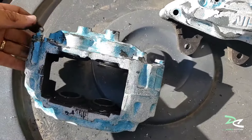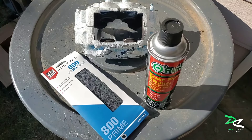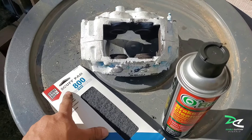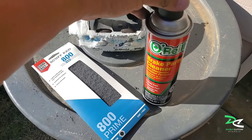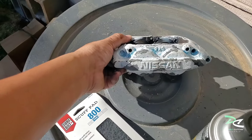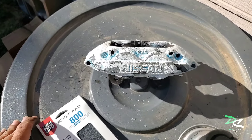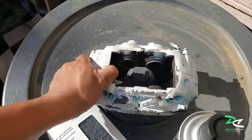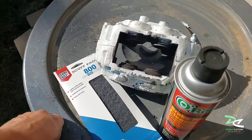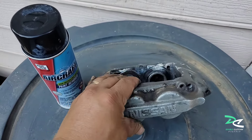These are the items I'll be using to clean the caliper: a scuff pad and brake cleaner. So I'm just going to clean the best that I can. It's quite dirty — it would be much cleaner if I had a sandblaster, which I don't have. So I'm just gonna do what I can with what I have.